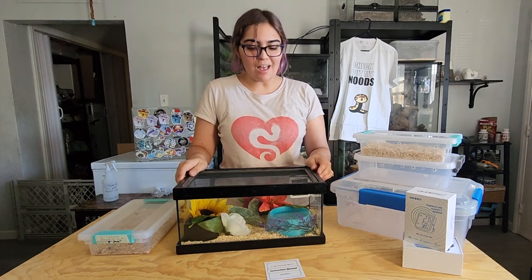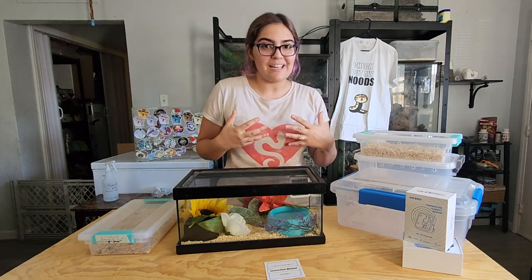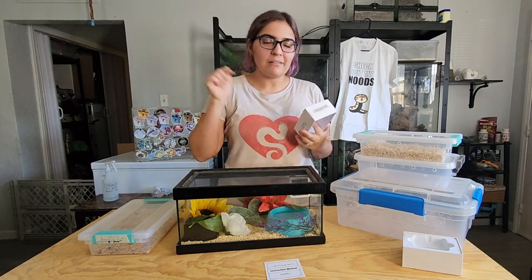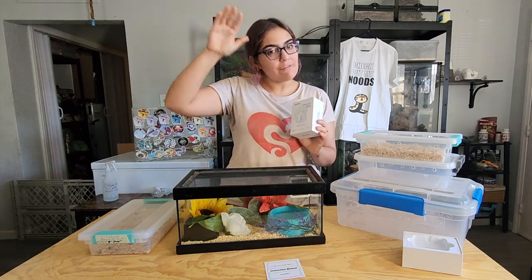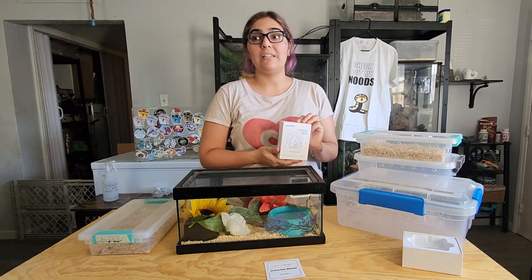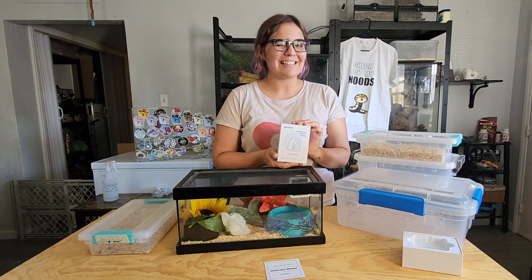I'm personally really really excited about this and I will be providing a link if you want to try it out yourself. We're also doing a giveaway for the Inkbird IBS TH3 Plus Wi-Fi, so be sure to comment, like, and subscribe — I'll randomly pick from the comments in two weeks. I hope this helps you guys as much as it helps me. I'm looking forward to putting these in all of my sensitive snakes and species — I might even get one for the mourning geckos. Thank you so much for tuning in, and hey, keep it snakeful!